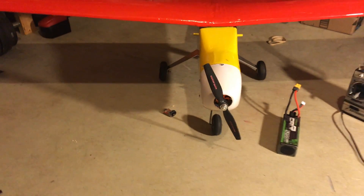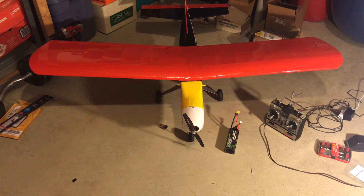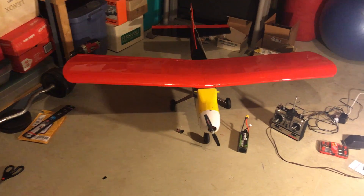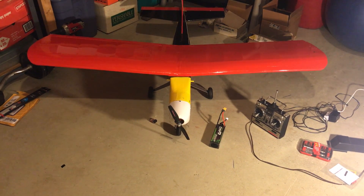To get the center of gravity within range I used tire weights. They're hard to see but they're down in the bottom of the cowl. I epoxied them in there with some JB Weld. I sanded the surface down first so the epoxy could grip it better. Some people recommend not putting weight in the cowl but I don't see the problem — if it does come loose it won't be able to find its way out of the cowling, so it won't be catastrophic.